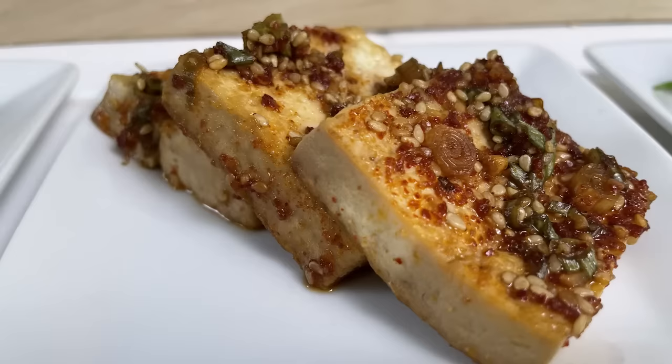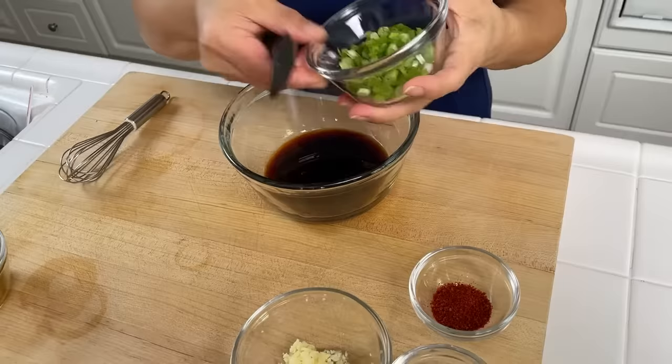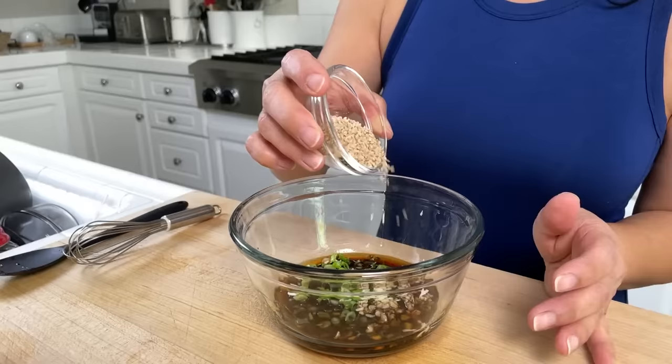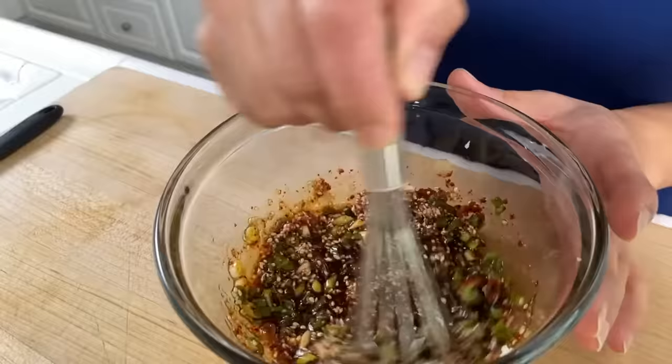For the braised tofu we're going to start with a braising liquid. To soy sauce we add sesame oil, scallions, garlic, some sesame seeds, and some gochugaru or red pepper flakes. Mix it really well and set aside for when we're ready to put it in the pan.